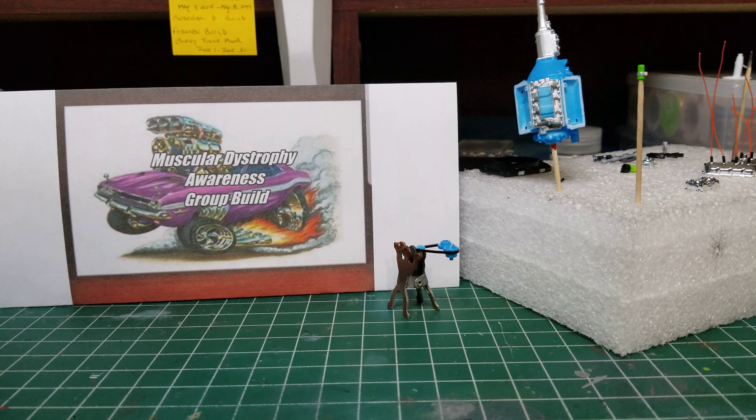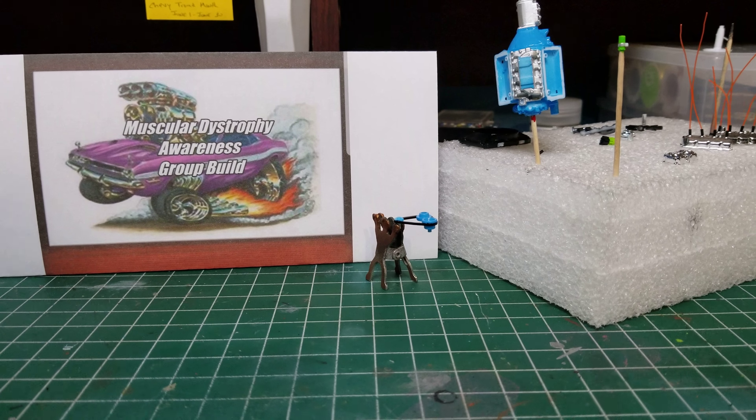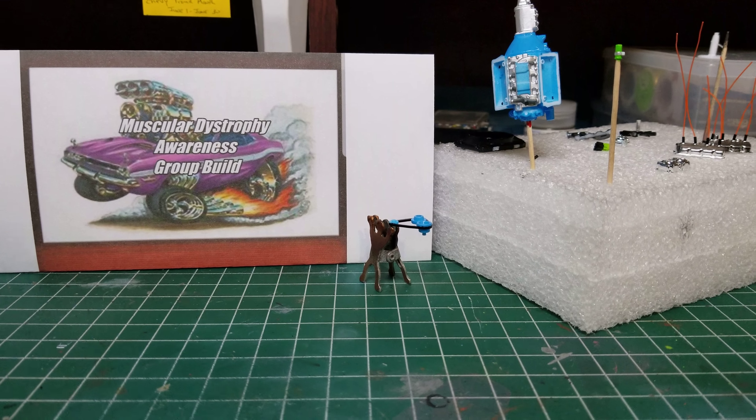A little paint down on the motor. Now that all the chaos is over for the weekend — I thought I was going to the hospital Saturday. I was doing a little vacuuming.